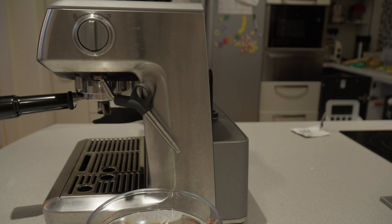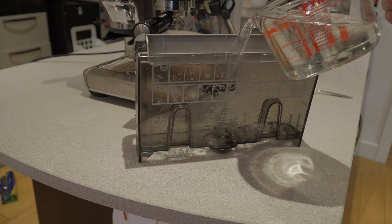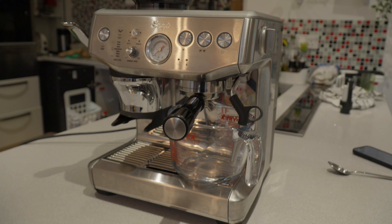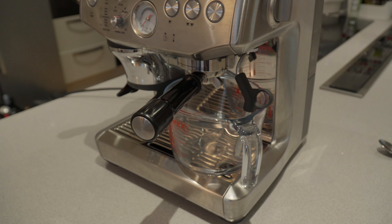Now discard any water that's in the water tank and also take out the water filter. Pour the cleaning solution into the water tank — it should go up to the descaling mark. Place the jug you've used to fill up the water tank under all the nozzles on the Sage Barista Express Impress to catch all the descaling solution that comes out.